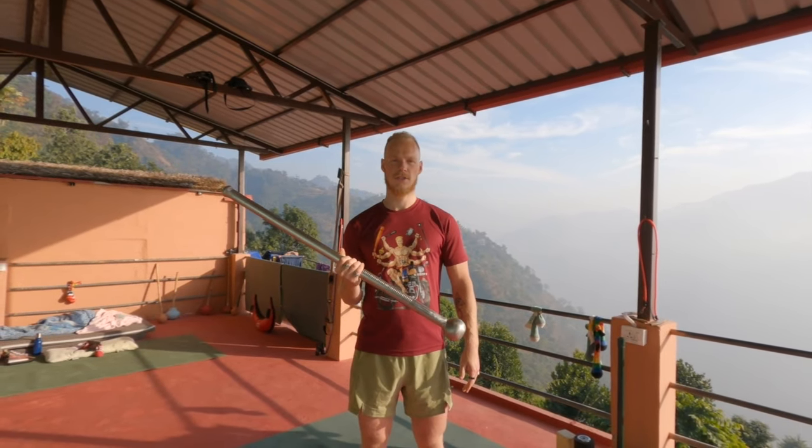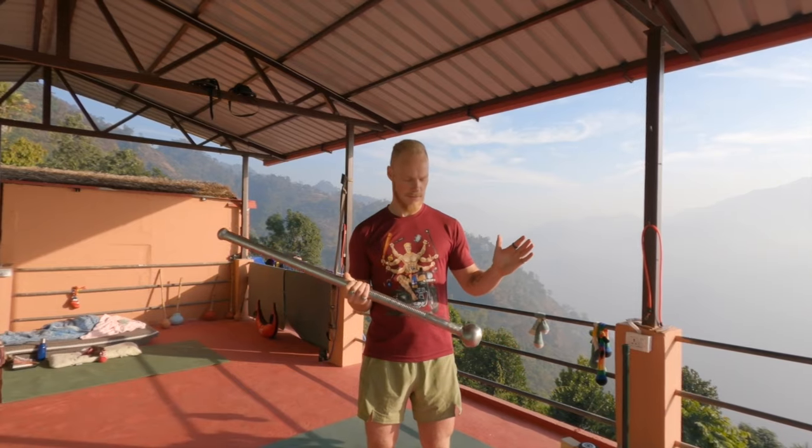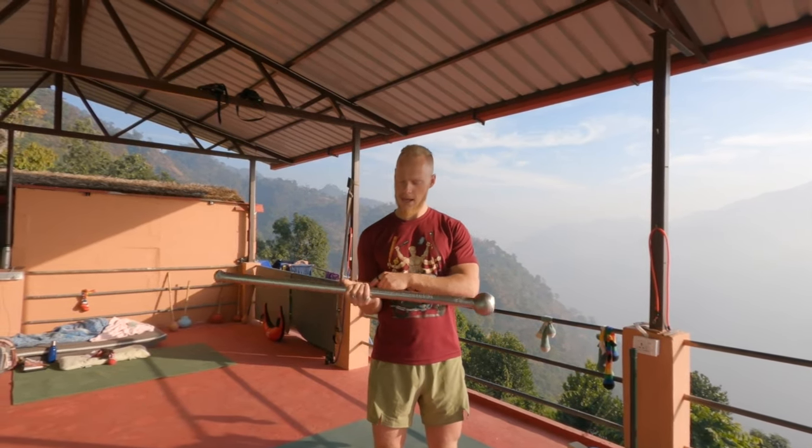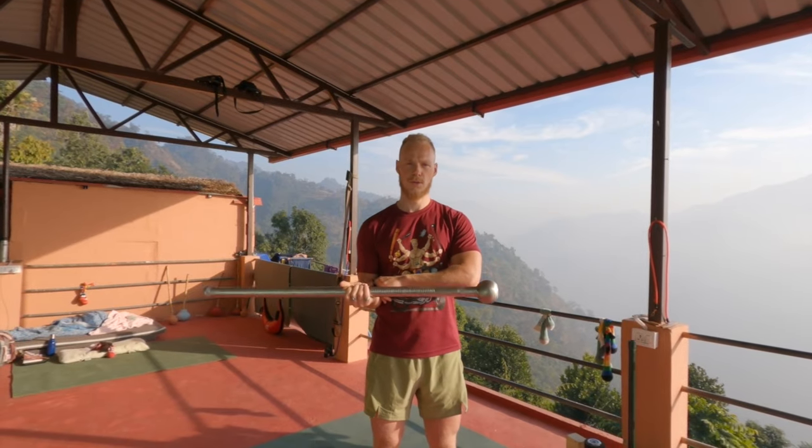In this way you can just start to pendulum the mace around. Make sure that you have a stable anchor point and from the forearm you're going to twist the mace.